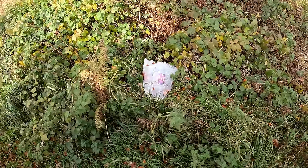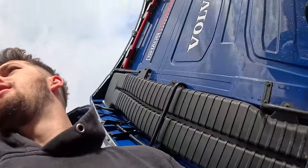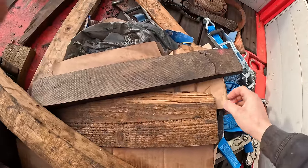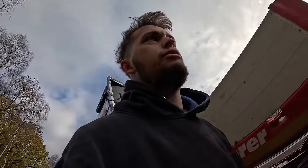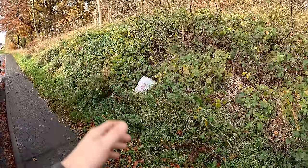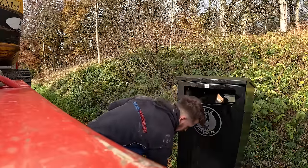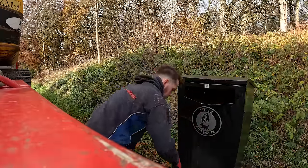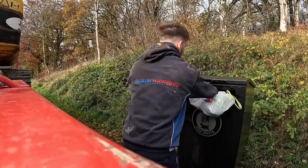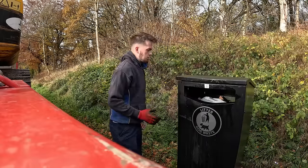That really annoys me — that's a bag of rubbish and this bin's right there. Like, myself — I've got a rubbish bag, I put it here. I had this box as well for my straps. That's my rubbish bag — kept it with me until I got somewhere to drop it off. I just hate folk that do that. I've got that bin juice off me now.